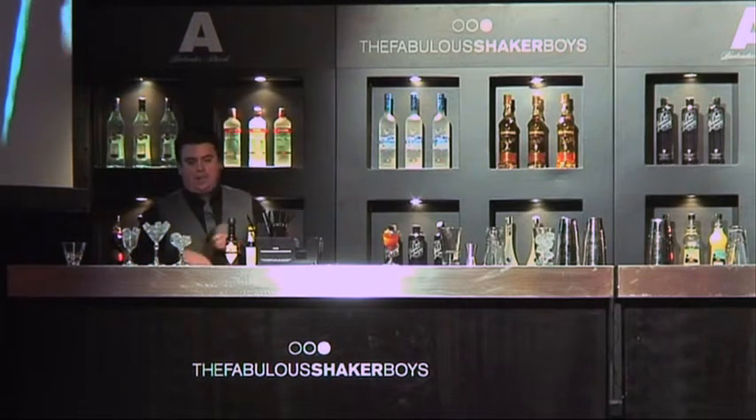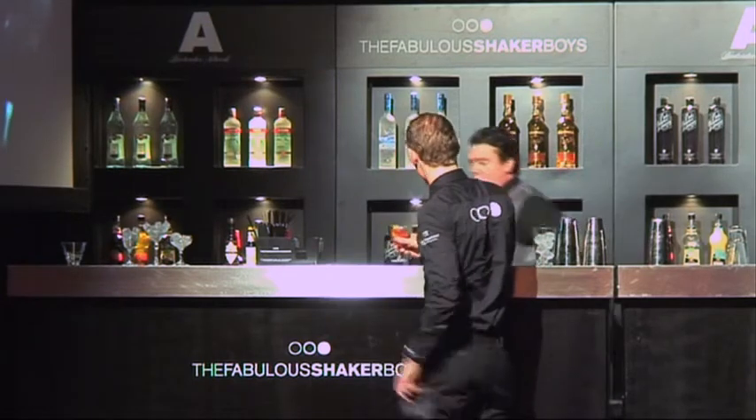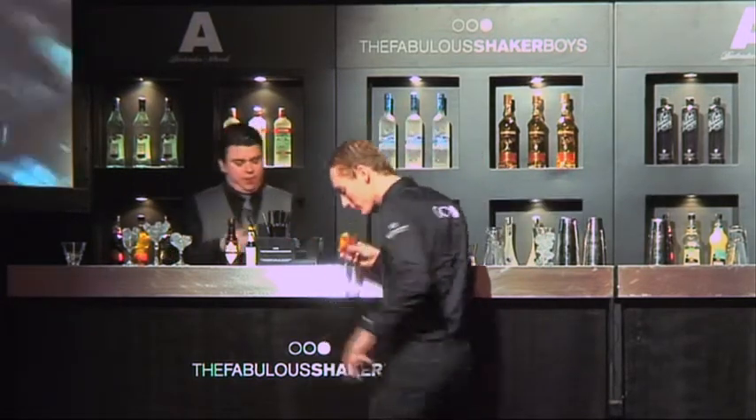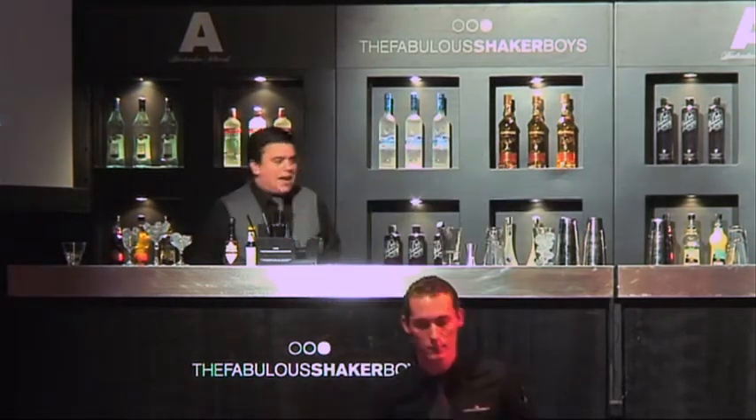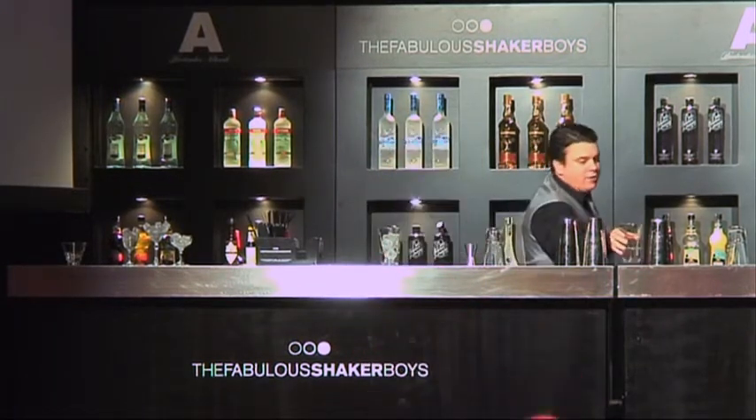We've got some straws there, and the second one, moving on to, is this Allies Cocktail. The third drink, 1930, Harry Craddock.